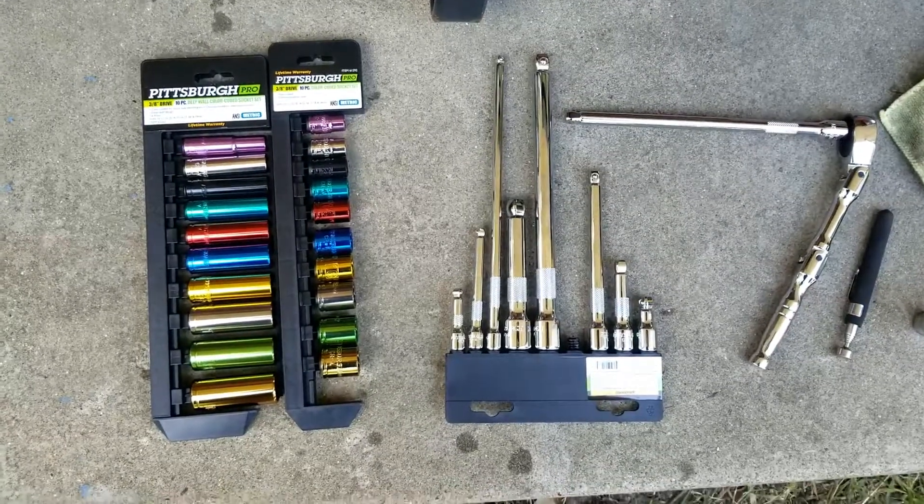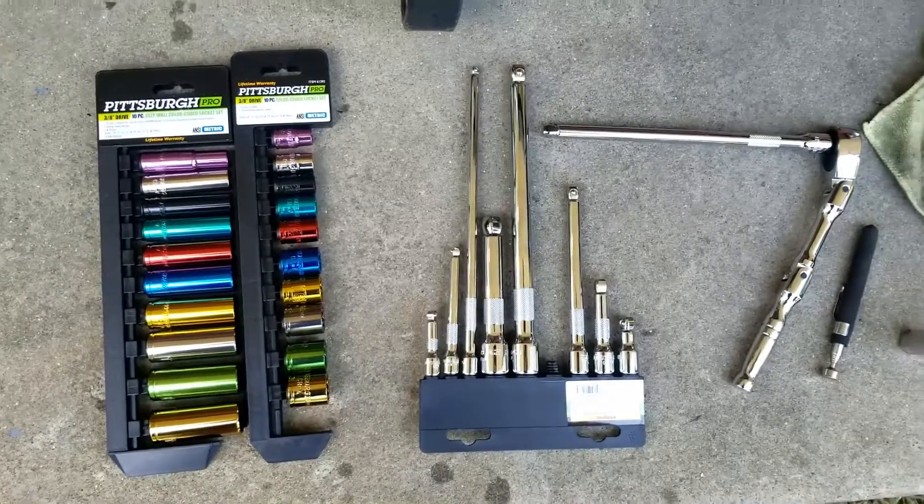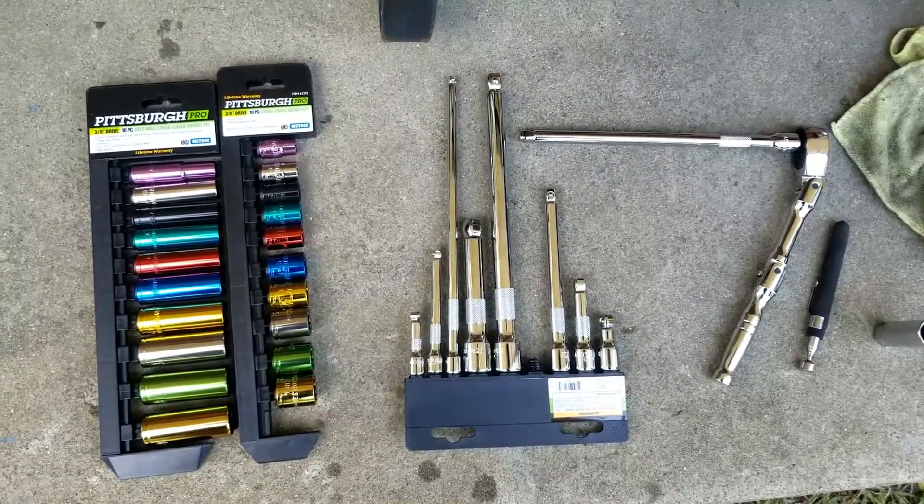Check out my new tools. To stay in the theme of this channel, I bought them from Harbor Freight because I'm on a budget — plus I'll probably lose them anyway.